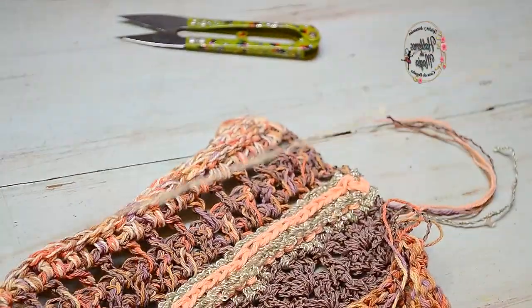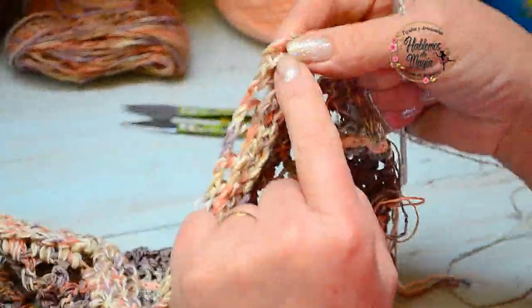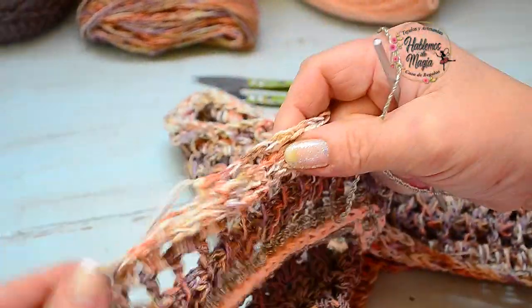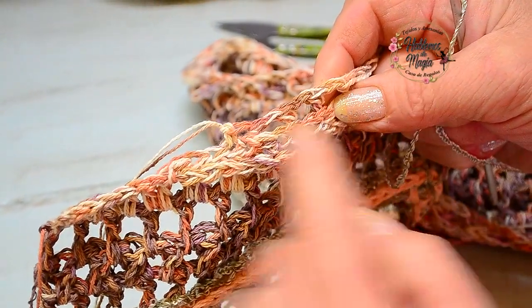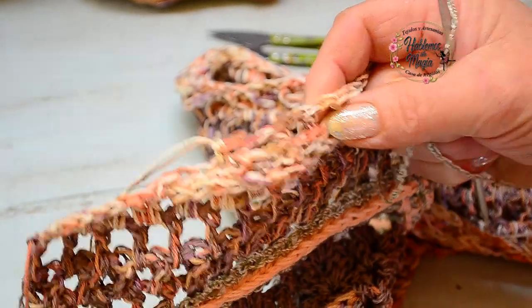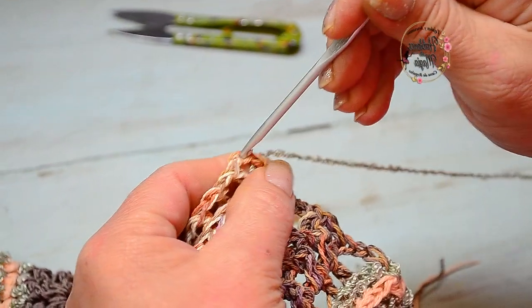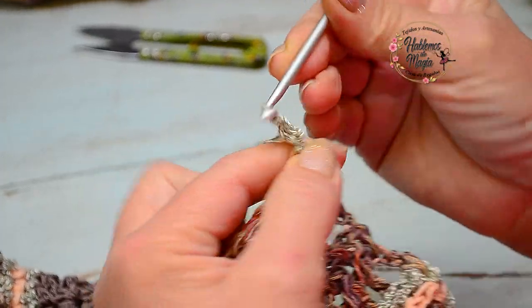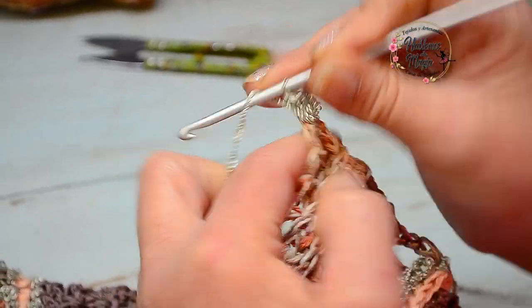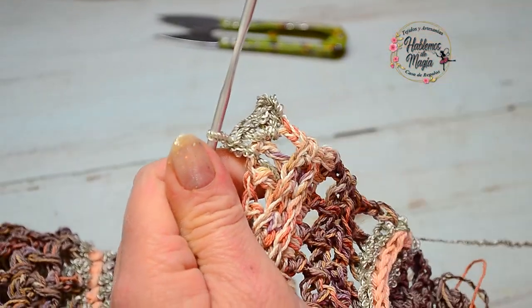As I am going to change the color, I already have my new color. This row is going to be all half double crochet. We are going to knit half double crochet without any type of relief directly. Before reaching the end, I will stop to show you where I stop to continue decreasing the neckline. We do this simply: we knit just regular half double crochet. Where there is a chain, I knit the half double crochet, and where there is a double crochet, I also knit a half double crochet — stitch by stitch.